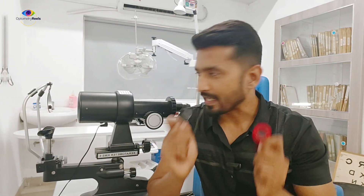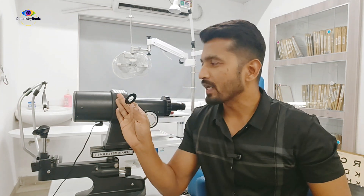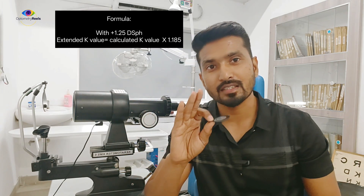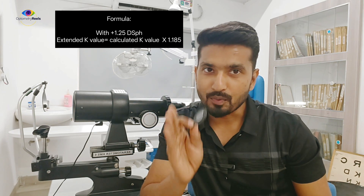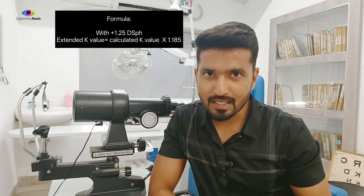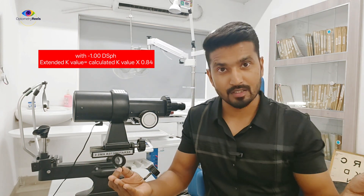After extending the keratometry, we need to perform some calculations, which are very simple. Whatever value you get after placing the +1.25 diopter lens in front of the objective lens, you multiply that value by 1.185, and the result will be the extended keratometric value. Similarly, if you are using the -1 diopter adapter, you multiply the reading by 0.84, and that result will be the extended keratometric value.